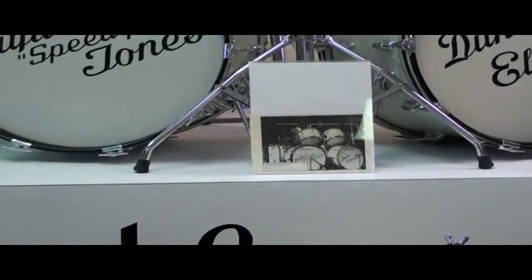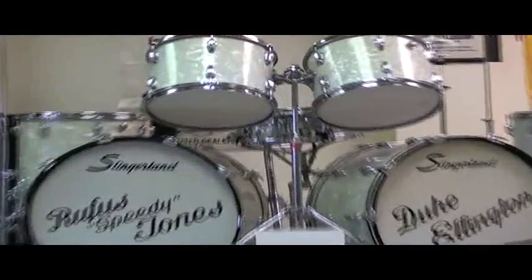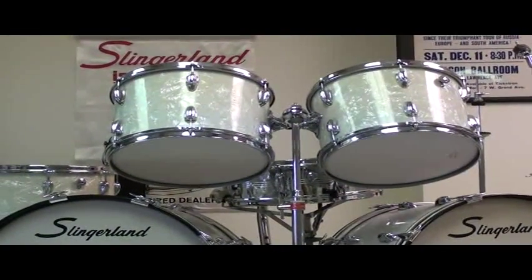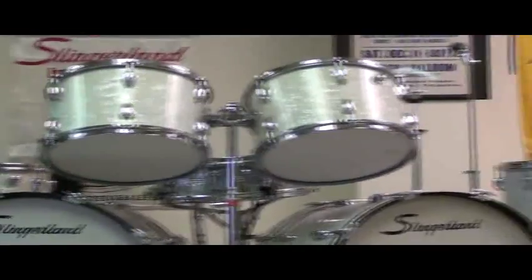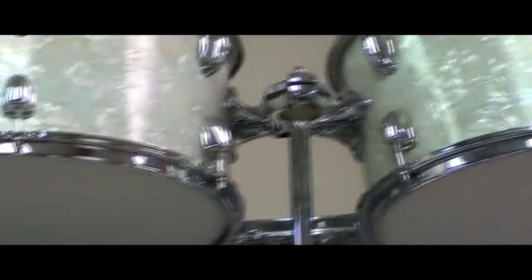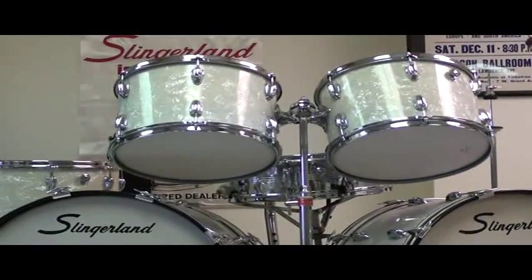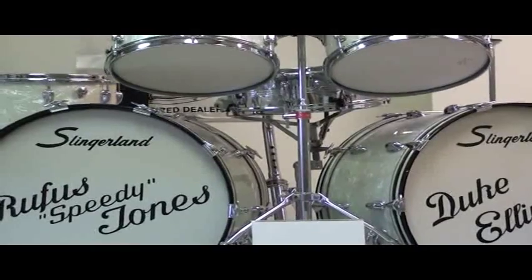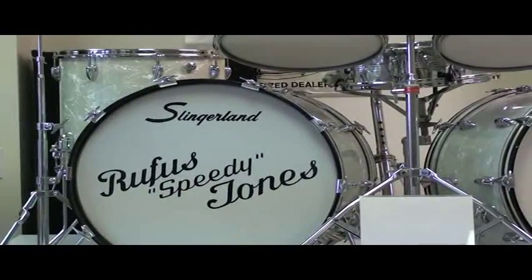The set consists of two 9 by 13s, which is what Rufus used — you can see them there. The one to the player's left has the tone control facing the audience up in the top right-hand side. That's exactly how he played the set; it's almost as if it were another tom from a right-handed set. The snare drum is a 5 by 14 metal shell, brass shell. Two 14 by 22 bass drums and a 16 by 16 floor tom.